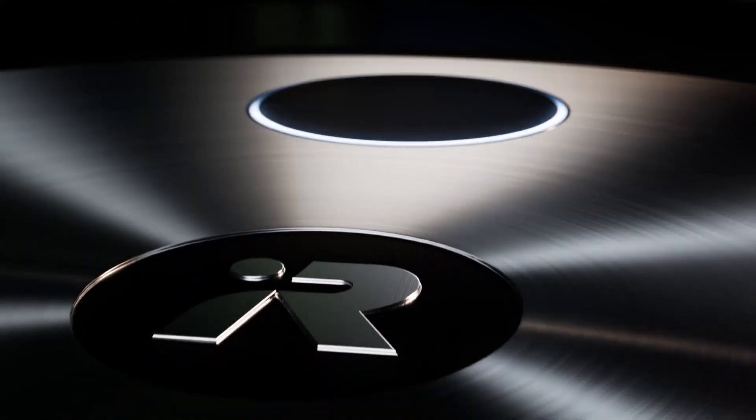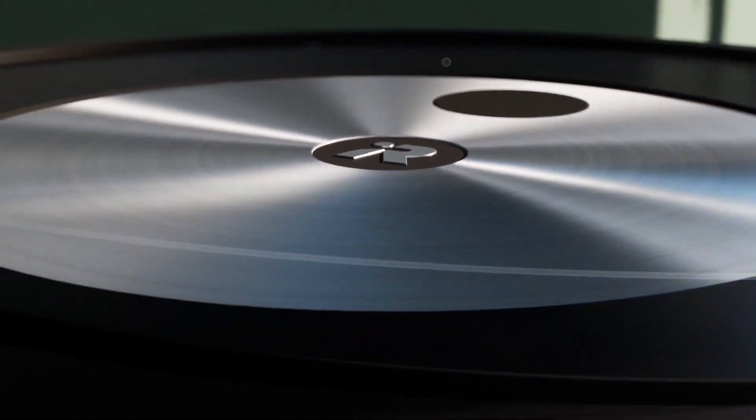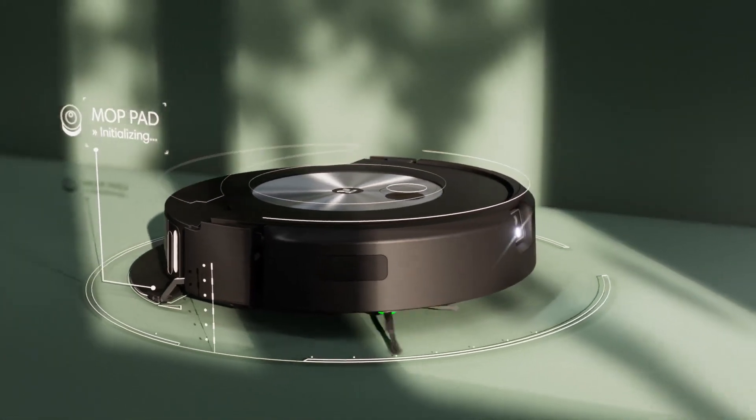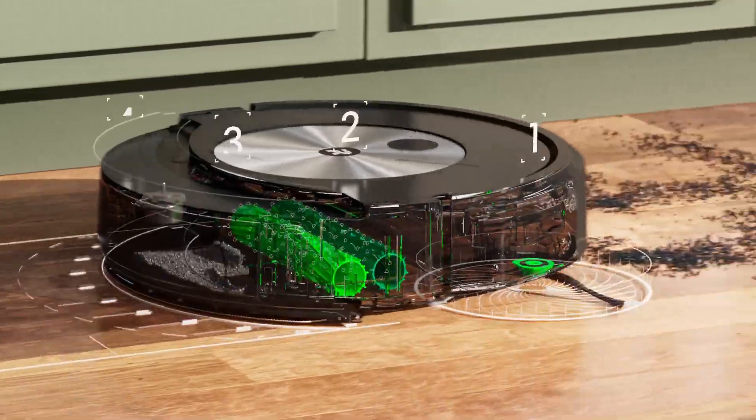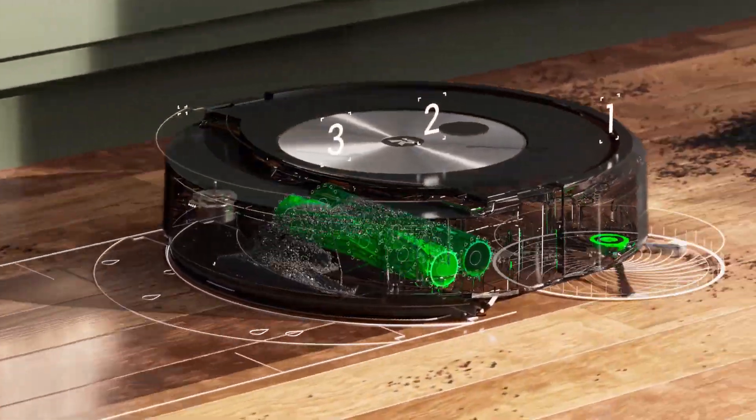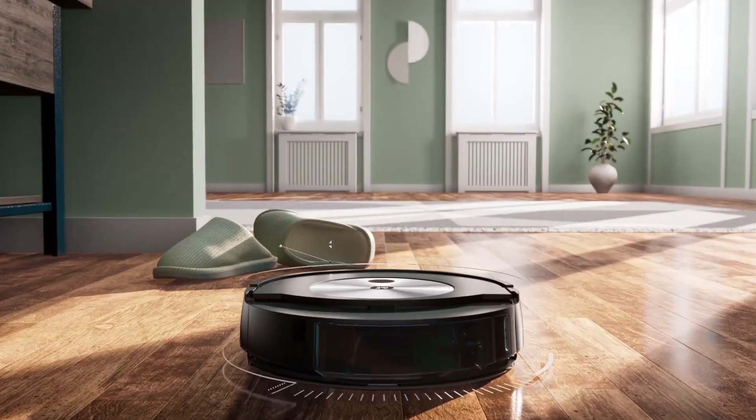The second robot on our list is the iRobot Roomba J7 Plus. This is a smart robot vacuum that can avoid pet waste and other messes. It has a self-emptying base, a powerful suction, and a learning feature that adapts to your home layout and cleaning preferences.